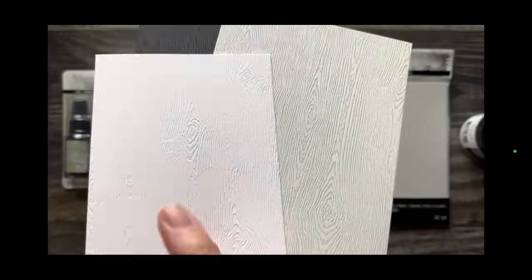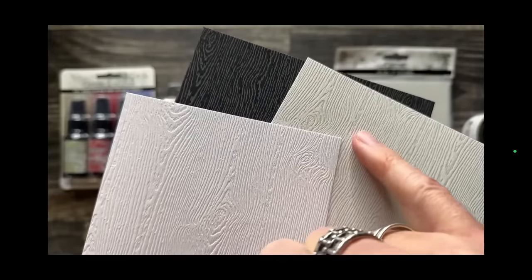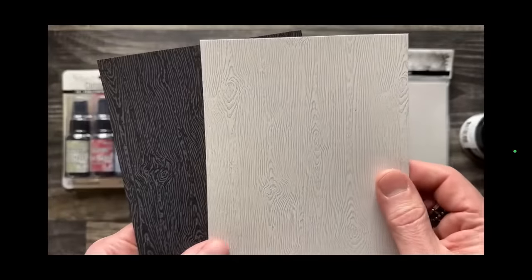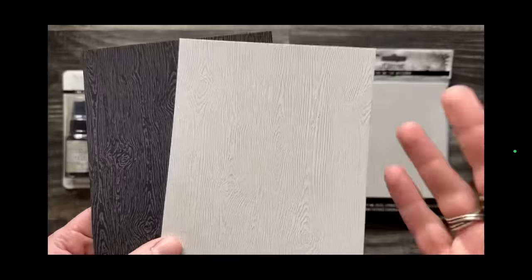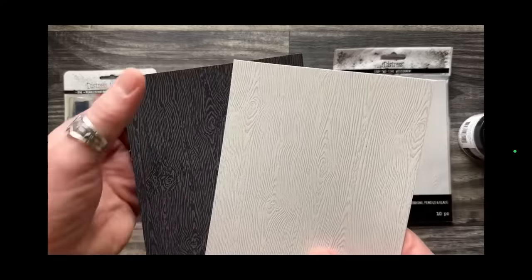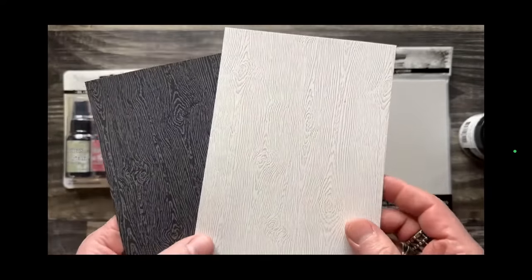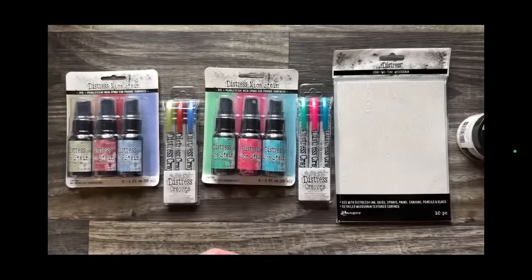There is a regular wood grain in the everyday Distress line, and that one is completely white, available year-round. You can ink, paint, and stain it. The seasonal wood grain is gray — not true white and black — which is why it's a seasonal item. These are great for quick card bases or die cutting because they make things look like they're done out of wood. I absolutely love this stuff. I've already stocked up — about 24 packs.